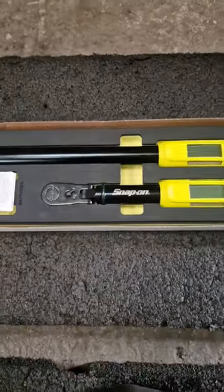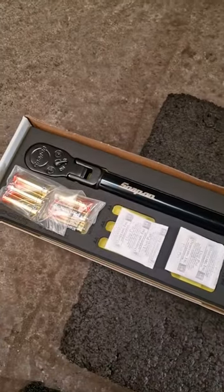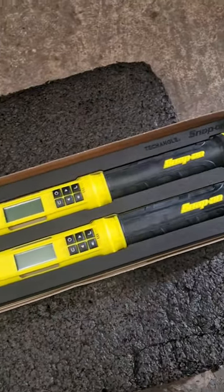Let's get the box open. I've taken the seals off. Wow, these look amazing.